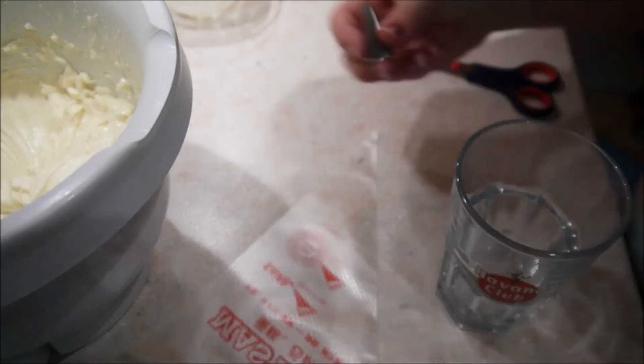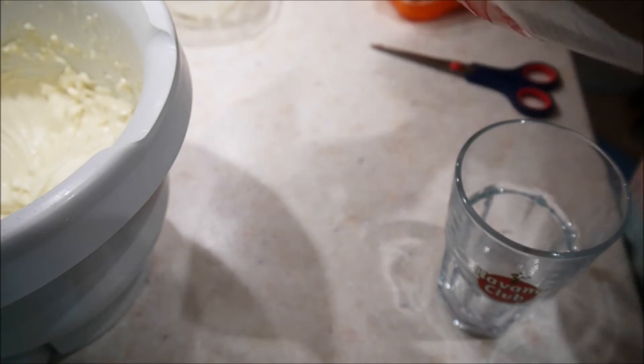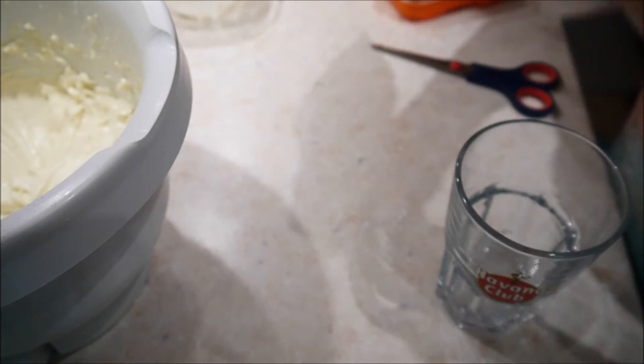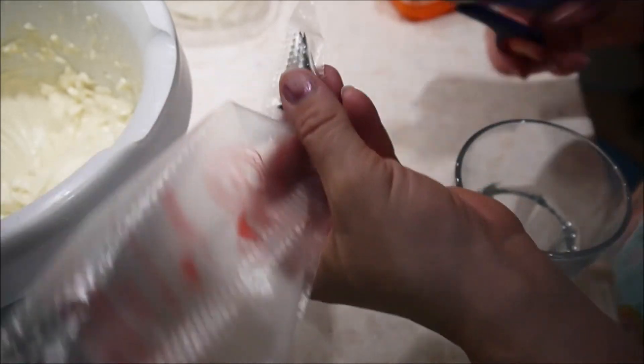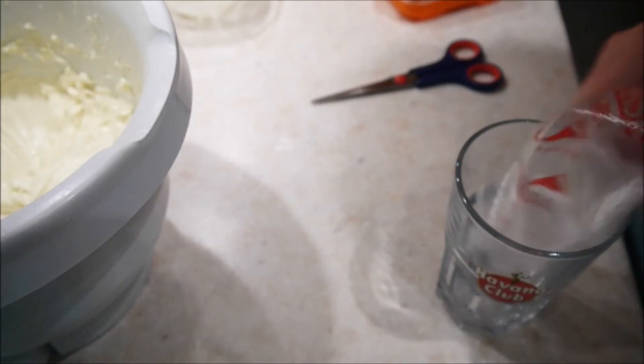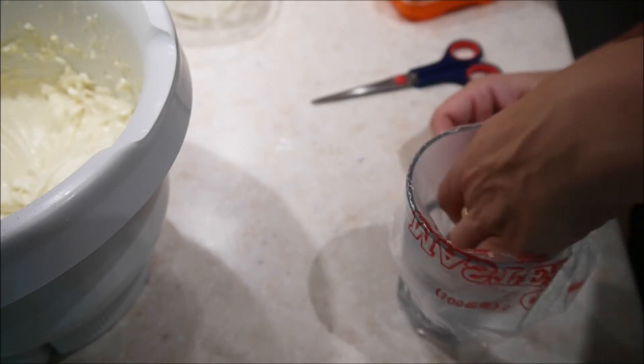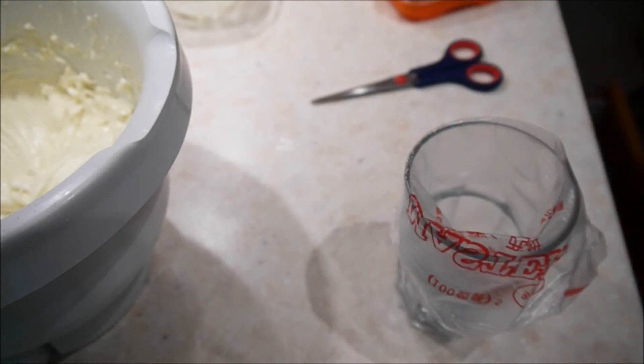Die schon ein wenig abgekühlte Creme fülle ich in einen Spritzbeutel. Ihr könnt euch welche kaufen, ihr könnt euch auch welche selber basteln oder Gefrierbeutel nehmen. Ich habe dafür auch eine Tülle und schneide mir unten die Spitze ab, damit die Tülle dann drin sitzt. Ich lege das gerne auf einem Glas und stülpe alles um, dann kann ich das gut einfüllen. Die Creme sollte aber schon nicht mehr ganz flüssig, sondern ein bisschen abgekühlt sein.